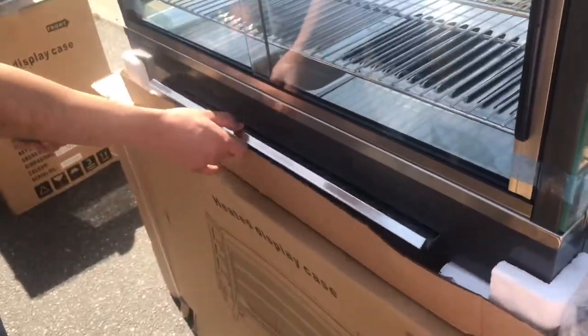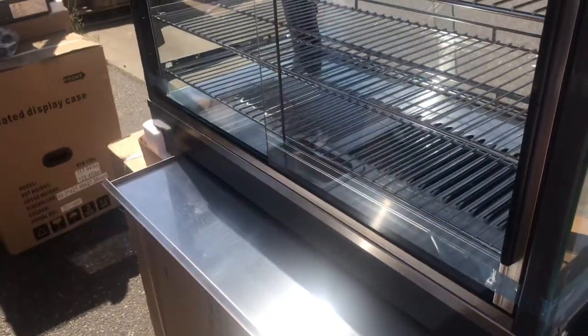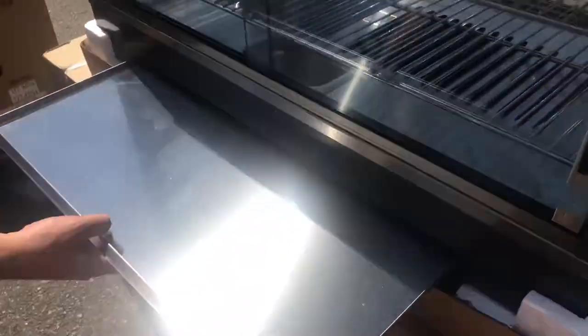Now, on the back of this warmer, you have a waste tray as well. The waste tray will be located on the back — you can take it out and clean it up. And then you have your sliding doors as well on the back.